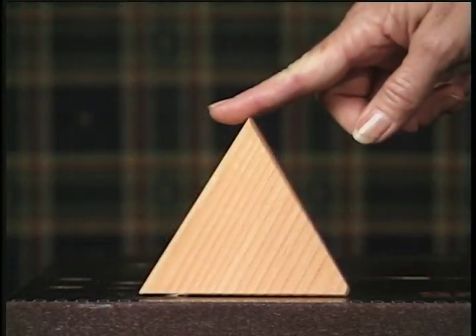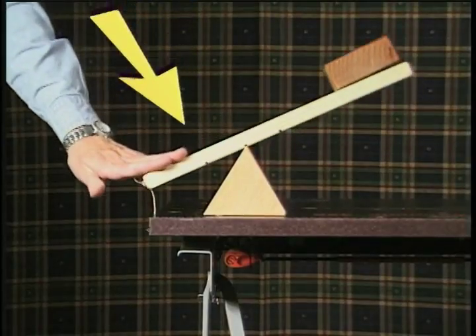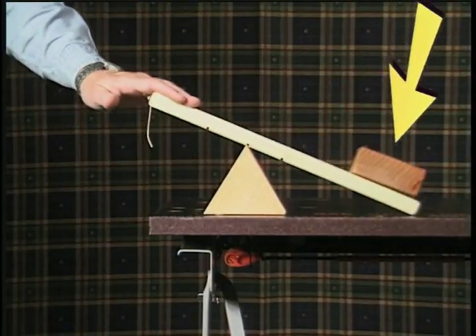The fulcrum is the part that doesn't move. The force is the part where effort is used. The load is the part where the work needs to be done.